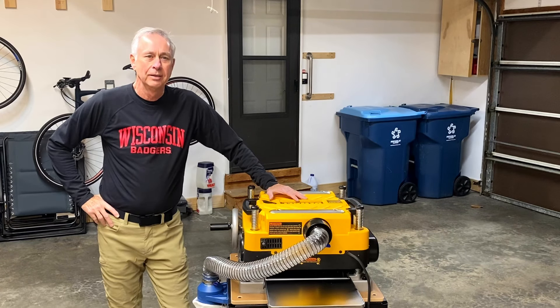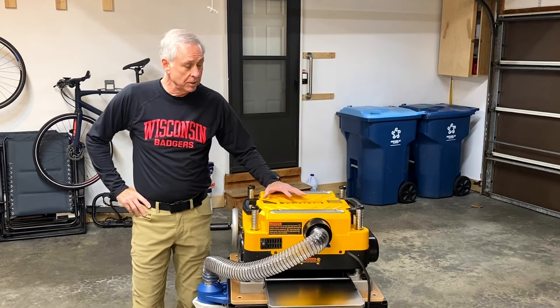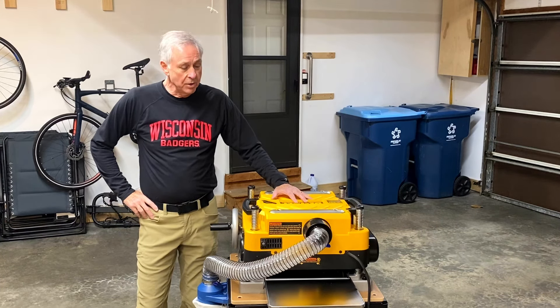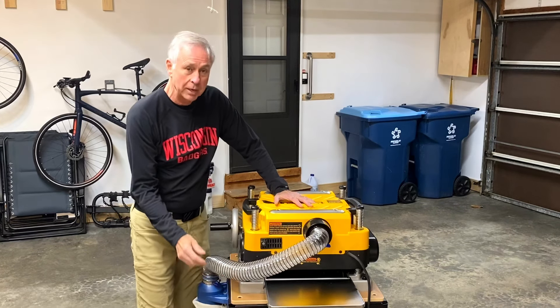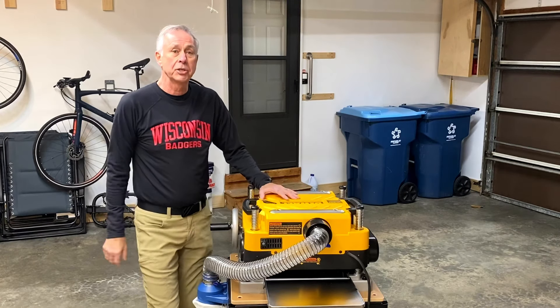Hey everybody, Ray here. I've added to my tool collection — I bought myself a DeWalt 735 thickness planer. I bought the unit and also bought the infeed and outfeed tables that you can get for it, and I also bought the cart that fits this planer just perfectly.